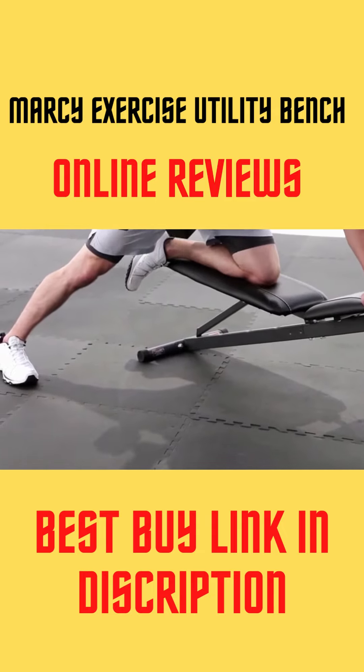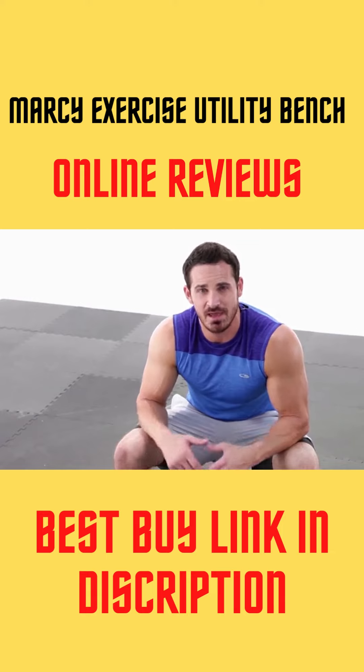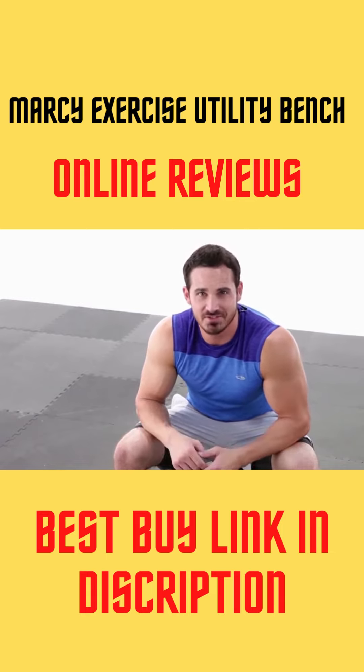So that was your dumbbell row. I would suggest anywhere between 2 to 3 sets, 8 to 12 repetitions, with about a 60 to 90 second rest. Give it a shot today.